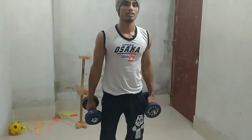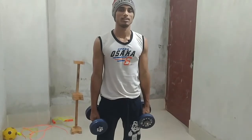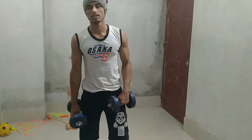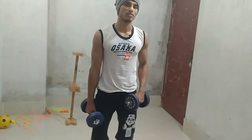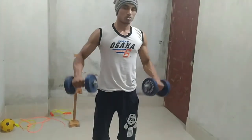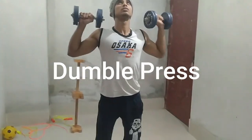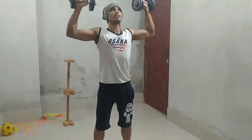Now this is the last workout for the shoulder and that is dumbbell press. Let me show you what it looks like. Every time we will go slowly for the correct and perfect workout — half, straight, up, half — and let's go.